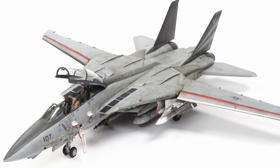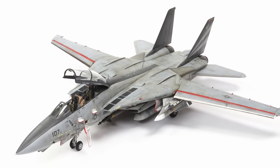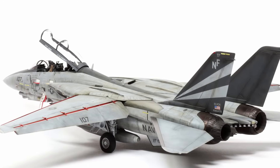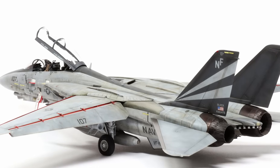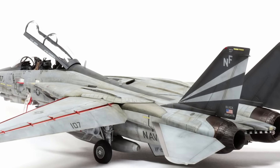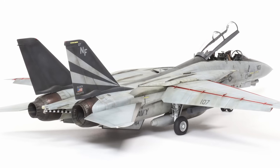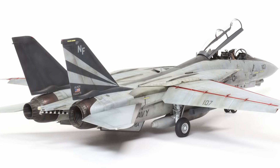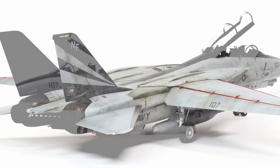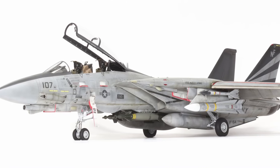The cockpit using the Red Fox Studios stuff is amazing. I used the Eduard Brassin seats - they are amazing. The cockpit fits in the nose sub-assembly which slides on. Some people say the fit is so good you can paint it all separately and then stick it in, but on my dry fit I didn't quite get that and I had to fill a little - just a smear of Mr. Surfacer on the right-hand side to fare that in.